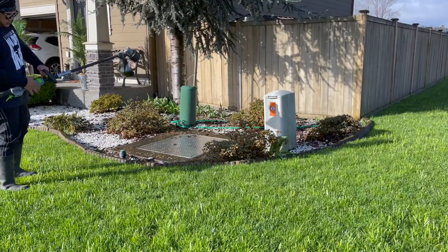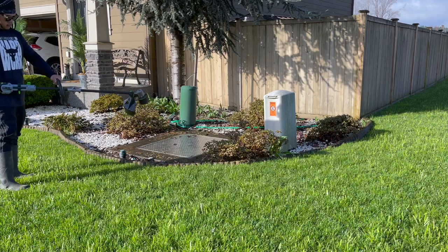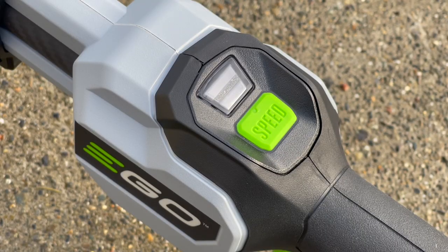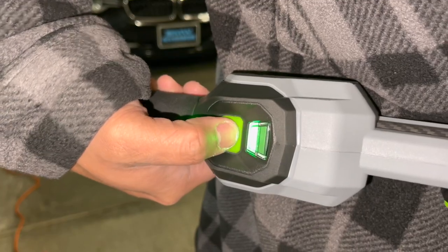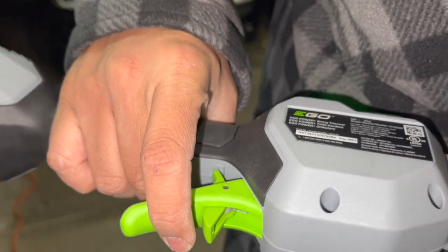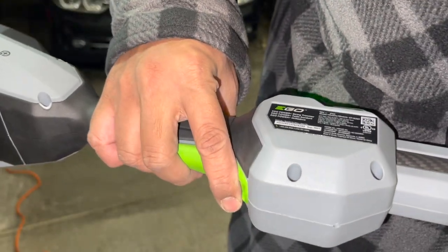Carbon fiber shaft, telescoping shaft — you can adjust it, amazing. There is a variable speed trigger with a lock-off trigger. It's nice — it's not just instant, you have to push it forward and then boom, you're in action.